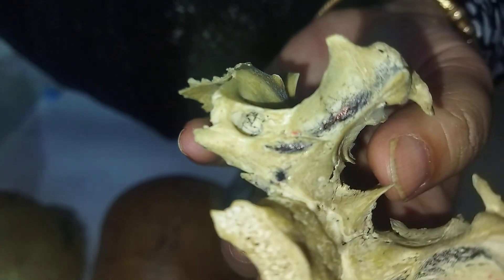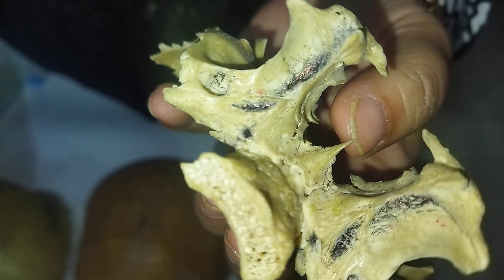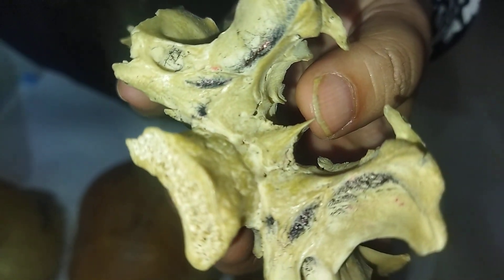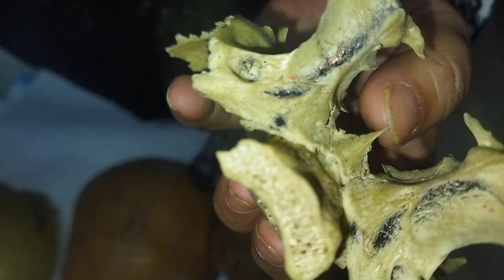These suture joint types help protect the brain and form the face by strongly uniting the adjacent skull bones while allowing for some flexibility, especially in infants. Thank you.